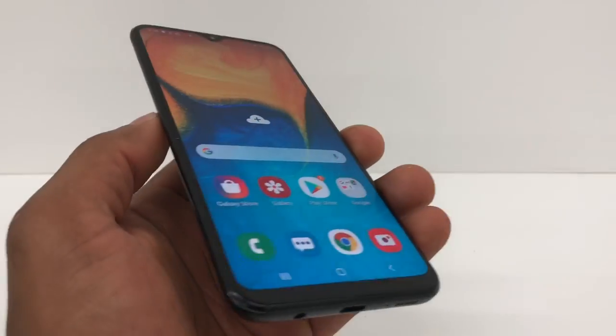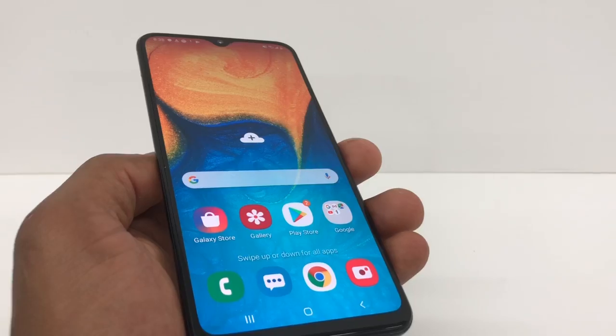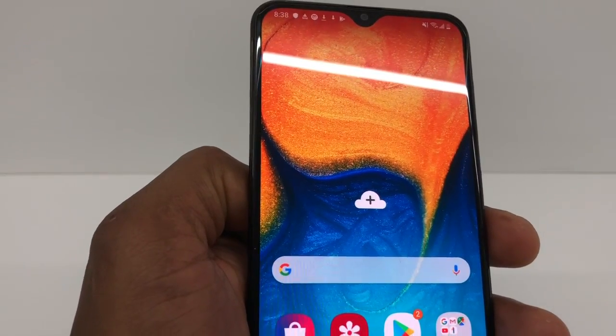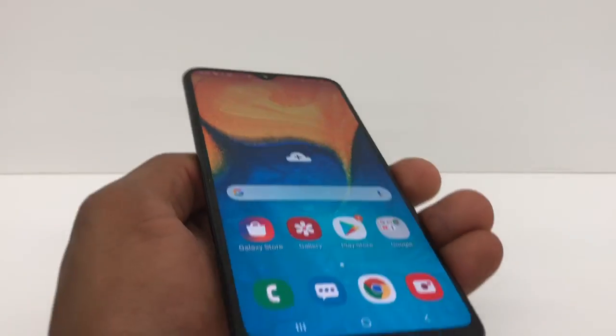Your phone is going to be good to go. Now your phone is going to work 100% and it's reading the SIM card perfectly. If you have any questions, let me know. Don't forget to subscribe to my channel, share the video — see you next time.